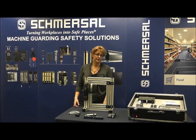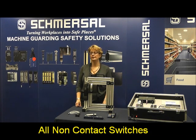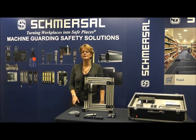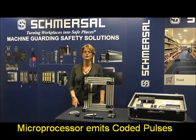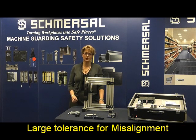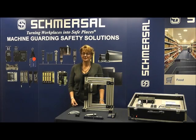It's a Schmirzol patented, non-contact microprocessor-based technology. Coded pulses are used by the switch to evaluate the distance and location of the actuator. This enables wear-free and non-contact detection of the actuator. Pulse Echo technology allows for large tolerances in the approach of the coded actuator, both in switching distance and misalignment.